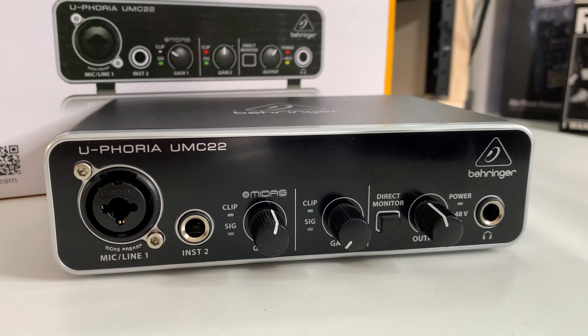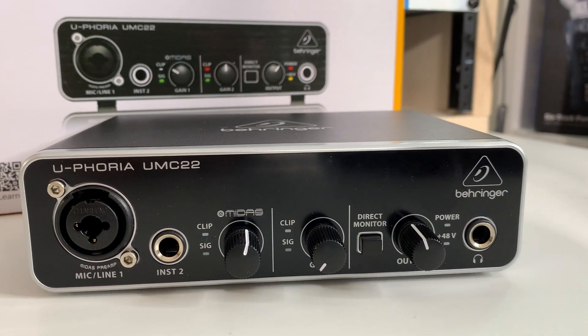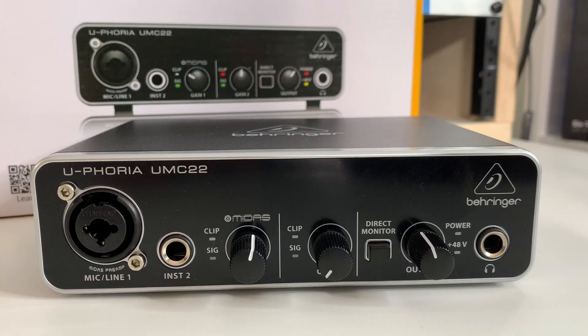If you want to get some more info on the Behringer UMC22 and see the latest pricing — I know it's dropped in price since those other interfaces were released — I've included links to it, plus the other audio interfaces I'm comparing it to in this video, down in the description. As you can see, I have the Behringer UMC22 hooked up right here, and that's actually what I'm recording this entire video into.